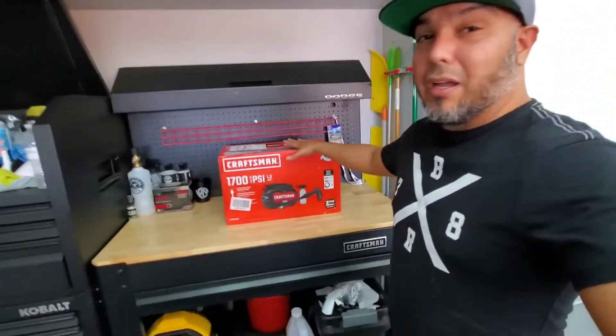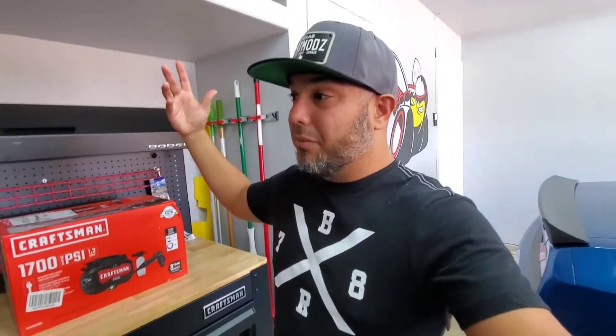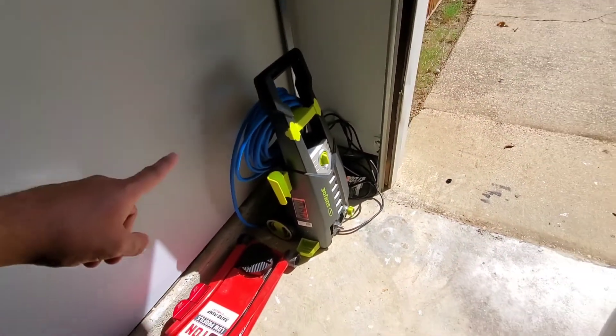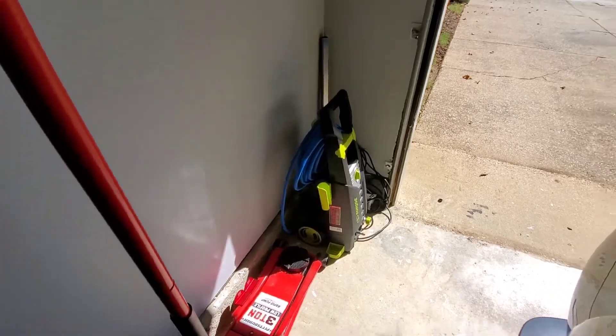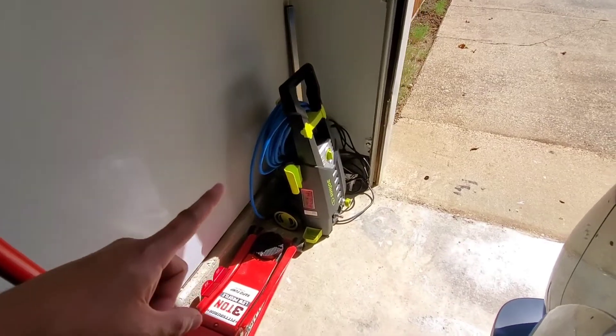Now if you're wondering why I just got a new pressure washer — just a few weeks ago I did a review of my current setup. This is the Sanjo setup that I had, and it works great. It actually has more PSI — this one is 2000 and has 1.4 gallons per minute, if I'm not mistaken — but there's something off with it.